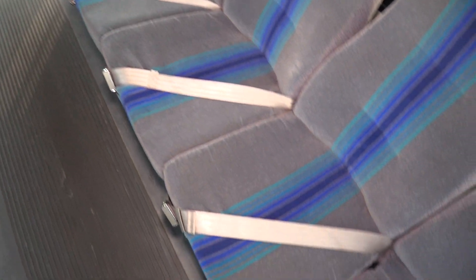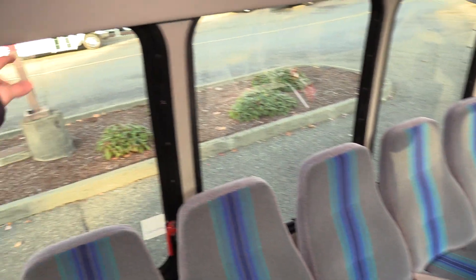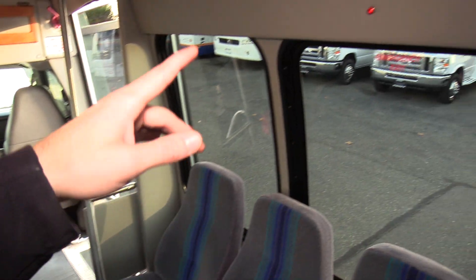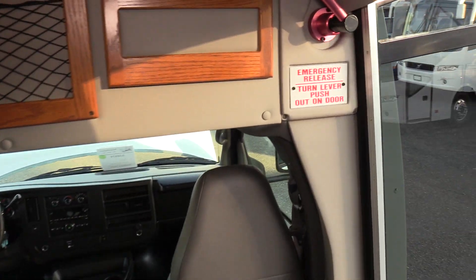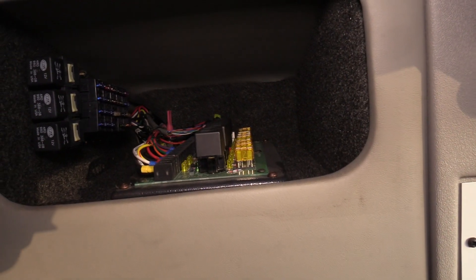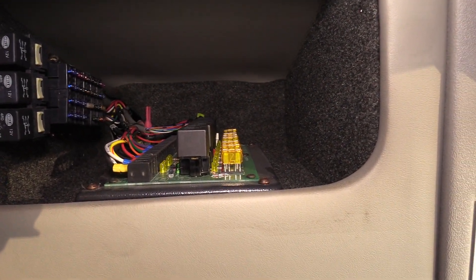From first glance the seat covers look great — no rips, cuts, or tears. They don't look overly worn, no foam sticking out. All look very clean. There are speakers on the sides and dome lights going down the middle. Inside here we have your electrical board, which makes it easy to find your relays and fuses.